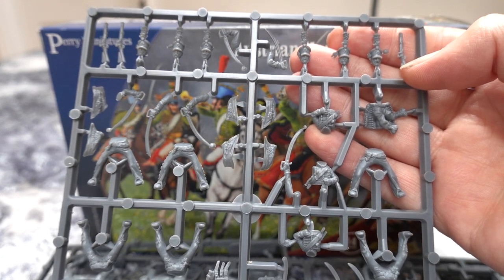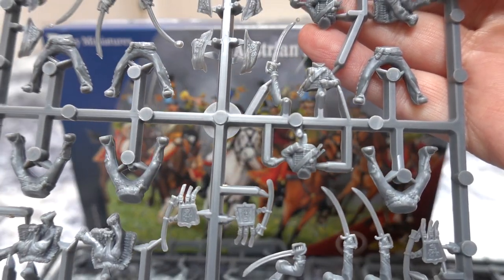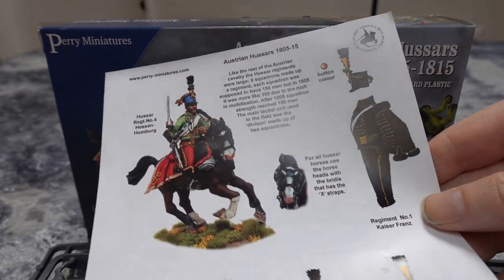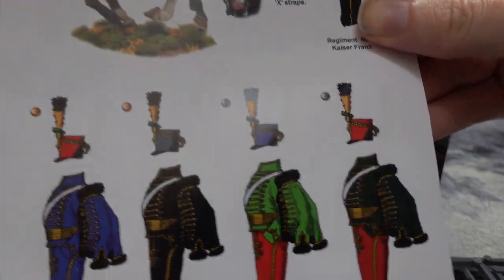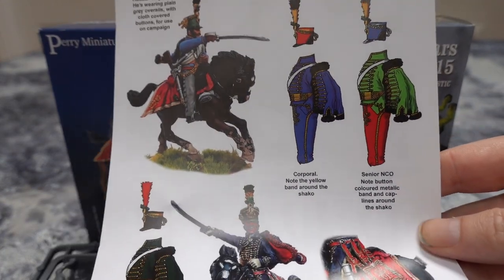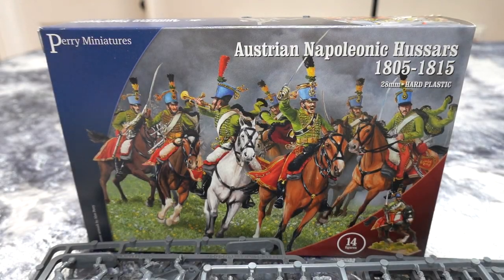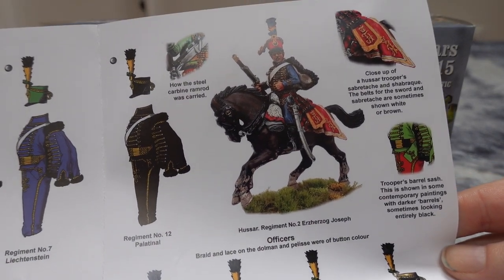So yes, that's the guys. We also have a card which gives you the different uniforms, which are all quite nice. We do a lot of hussars in six millimetre for people and we've done all these uniforms, so doing them in 28mm is going to be interesting. A nice collection of hussars there, looking quite good.